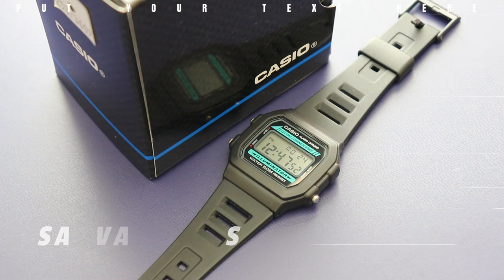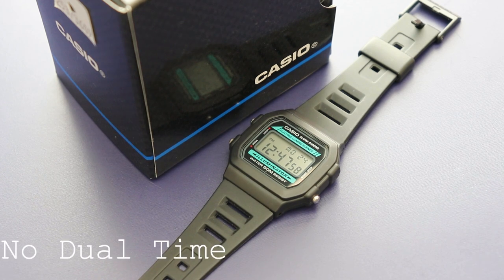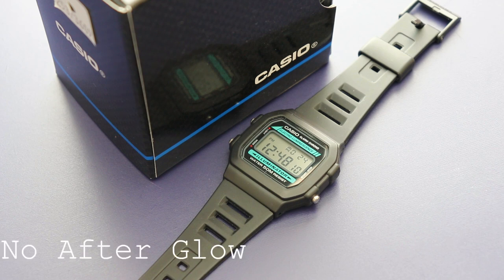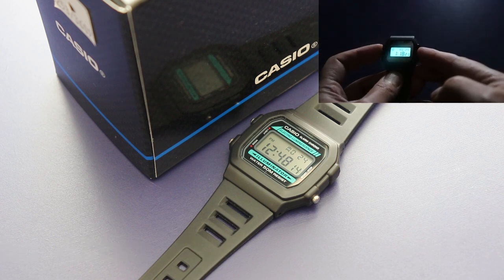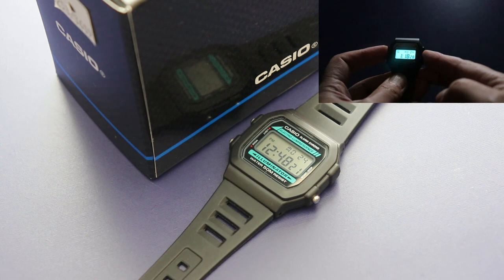There are a couple of downsides, but they're only small considering the price point. The first is that this watch has no dual time — I like to have a second time zone for when I go abroad, but changing the time is easy enough. The second is that the backlight has no afterglow. Afterglow is when the backlight stays on for about three seconds after you press the button; to keep the light on you need to hold the button down for the duration. First world problems, eh?